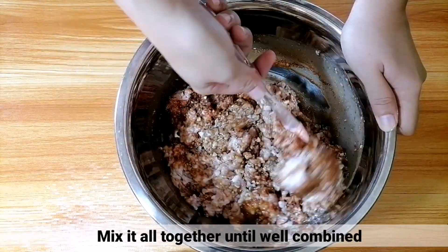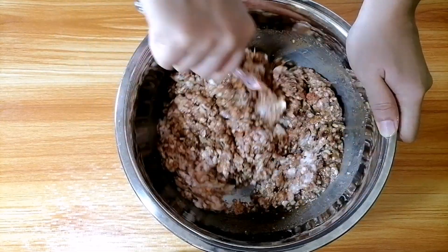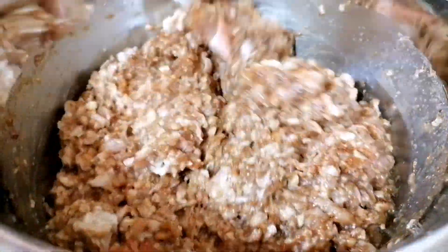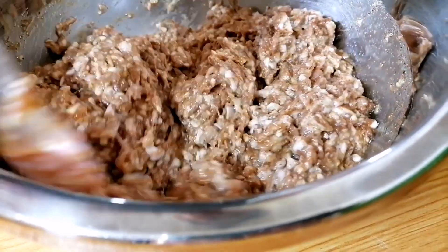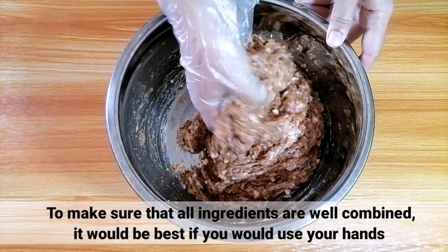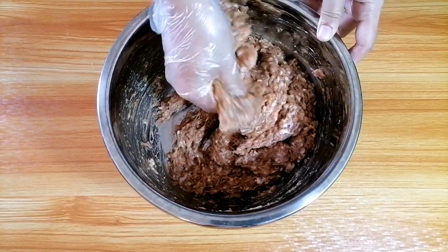Tapos haluin nyo lang mabuti hanggang mag-well combine. Mas makabubuti kung gumamit kayo ng kamay sa paghalo para mamix mabuti yung mga ingredients. I-make sure lang na malinis ang mga kamay sa paghalo, or pwede din naman kayo gumamit ng hand gloves.